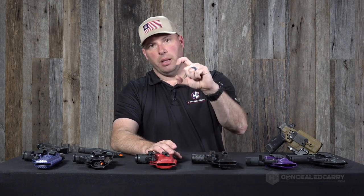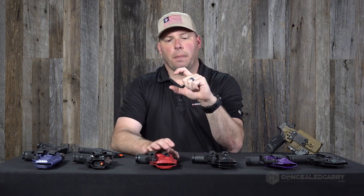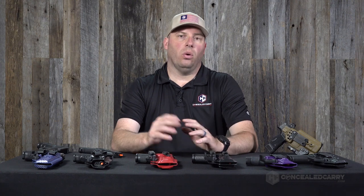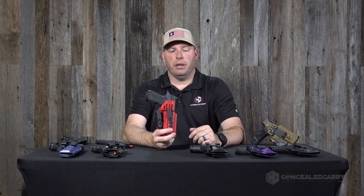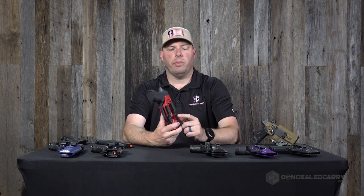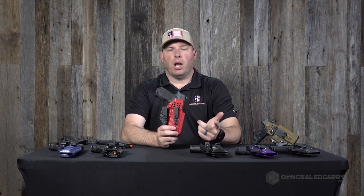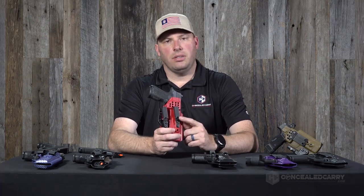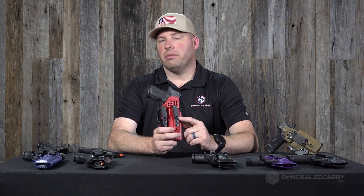The next option to consider is belt size, meaning the width of the belt measured vertically as it sits on your person. This tells us what size of hardware to include with your holster. The two common dimensions we support by default on the website are 1.5-inch and 1.75-inch belt sizes. The most common size we see ordered is 1.5-inch, and most of the hardware we send out is sized accordingly. All single DCC clips on our website are also available in 1.75-inch varieties.